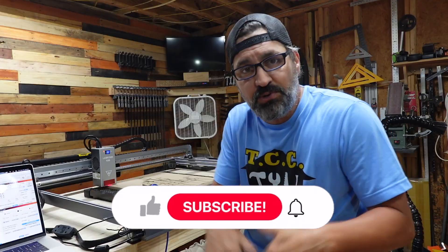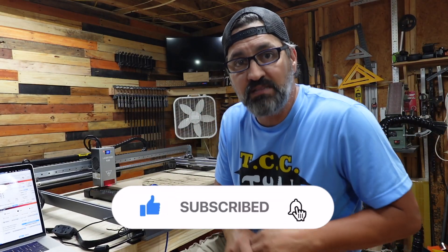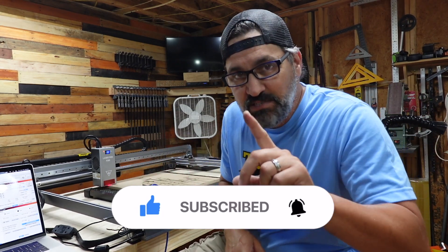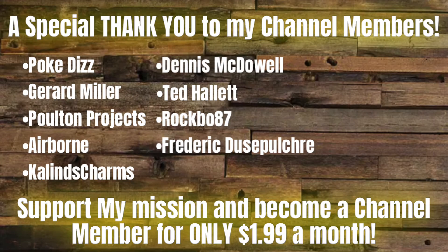That's it, guys. If you like this video, give it a like. If you're not yet subscribed, subscribe to the channel and hit that big black bell button so you get notified of all my newest videos. Thanks for hanging out with me today. Until the next video, make sure to stay awesome. We'll see you on the next one.